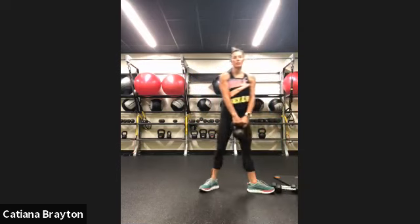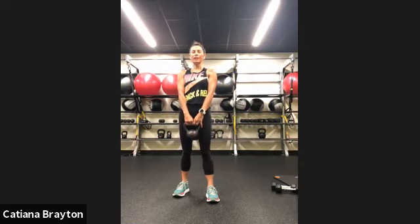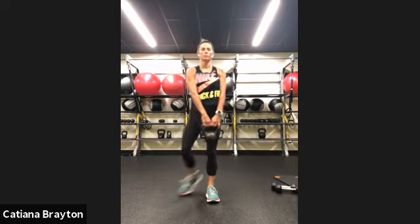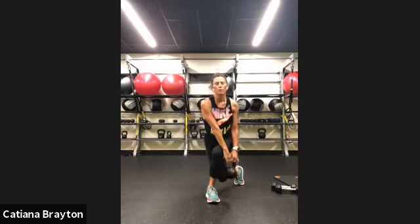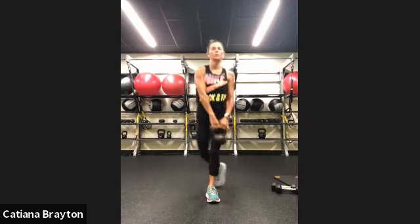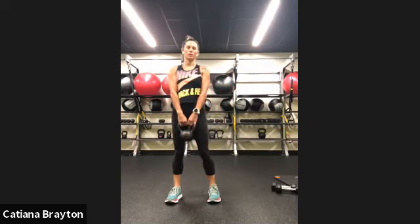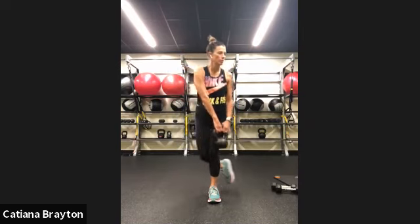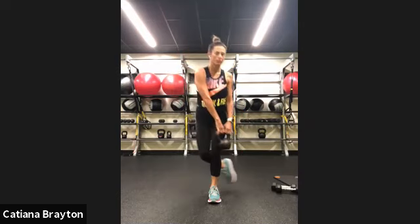Go back to your heavy one. Courtesy lunges with your left leg — left leg stays in front, right one goes backwards. Let's go. Come all the way up. Chest tall, leaning on the outside of your left leg. All the way up, finishing with a tall and strong posture. 10 seconds. And rest.